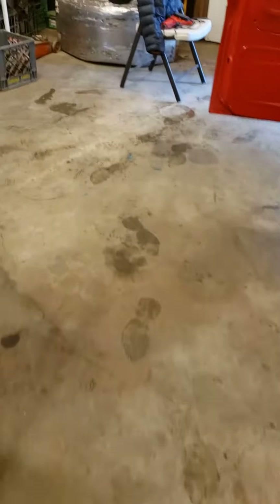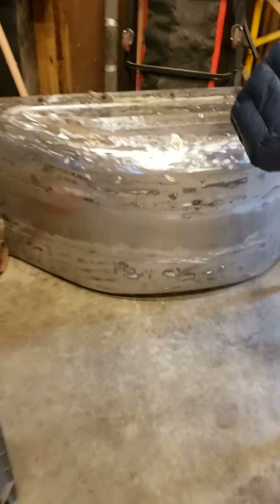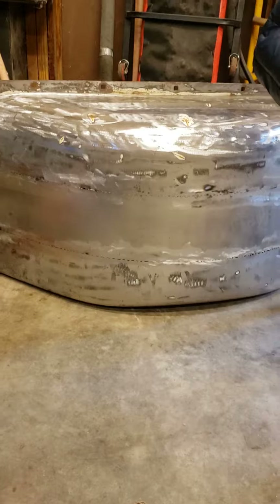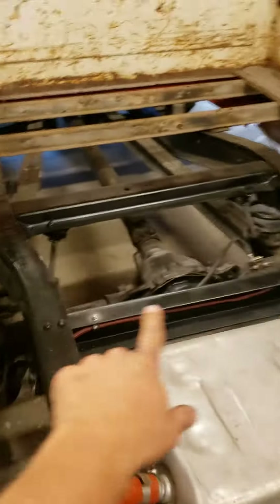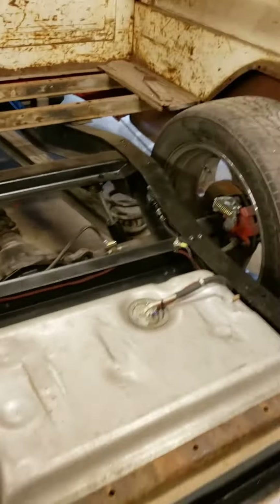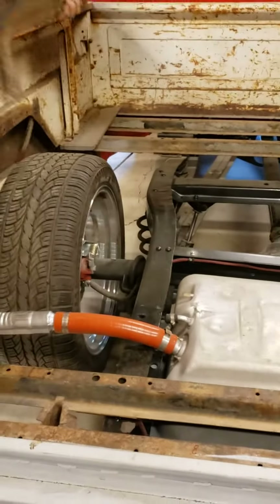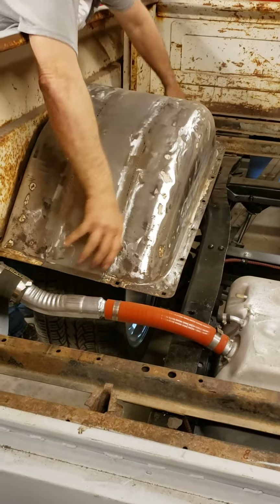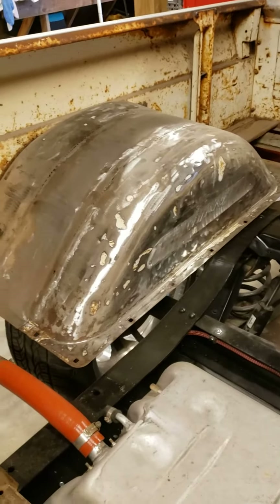Back right over here we have the custom inner fender that he's added — that center section. You can see it's been added in to fit the wheels, and that way it gives a nice clean look. Unlike the F100 Crown Vic swaps, we will not have a center hump coming across here because the suspension stuff does not sit down. It'll set up with the wheel well sitting there — going to give you a test fit. There are our inner fenders, custom, with a few inches added in between.